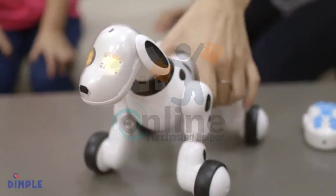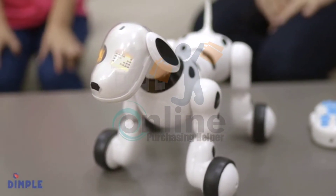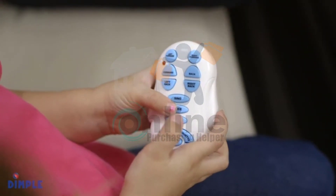Introducing the Interactive Wireless Remote Control Puppy Toy by Dimple. Hey kids! Nice to meet you! Let's play together!